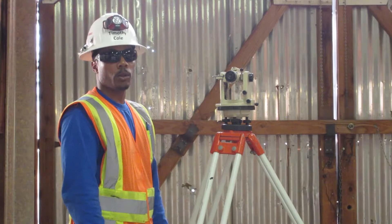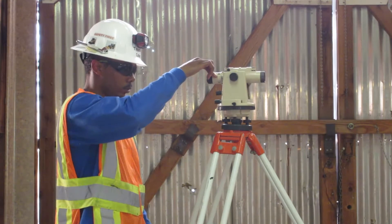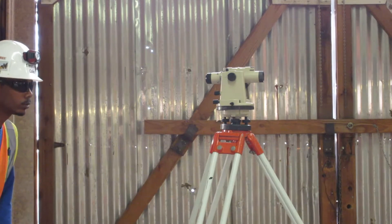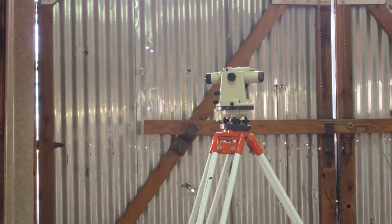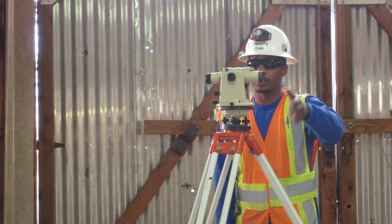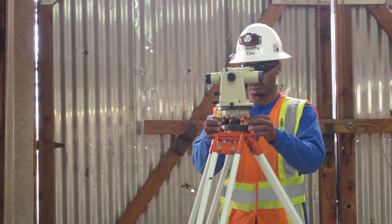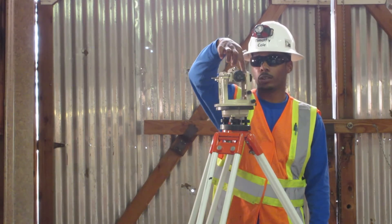Perfect. Next, I'm going to turn the scope over to the last set of adjusting wheels. I'm going to loosen the side the bubble is on, tighten the other side until level. The bubble is on this side, so I'm going to loosen this side, tighten this side until level. Perfect. Now any way I turn this scope, it is level.